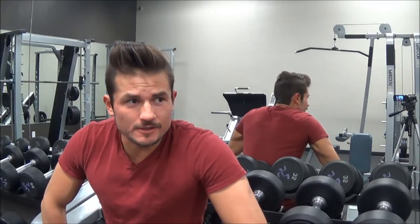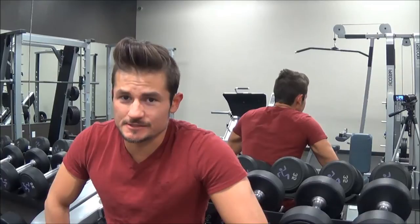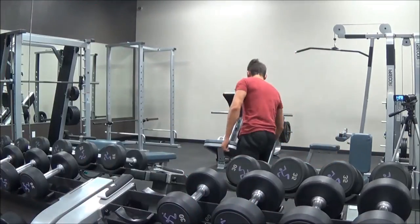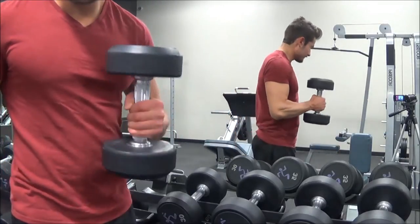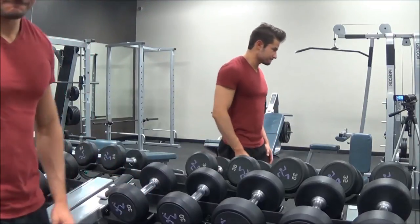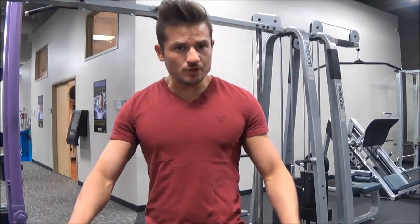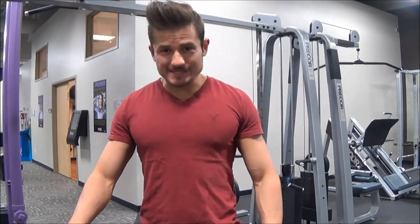Now this one actually seems like it works — look at that, fits perfectly — but this is not a dumbbell rack, so don't put them here either. Let me actually show you where the dumbbell does go. Right there — that's where it goes. By now you should know where the dumbbells go: just right on the dumbbell rack. Pretty simple.